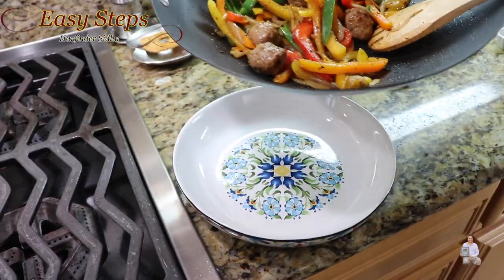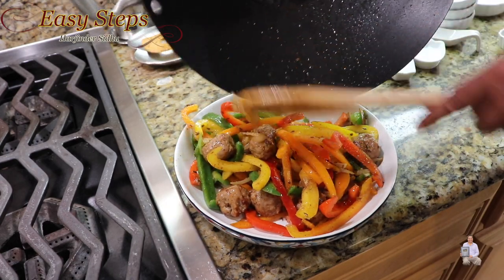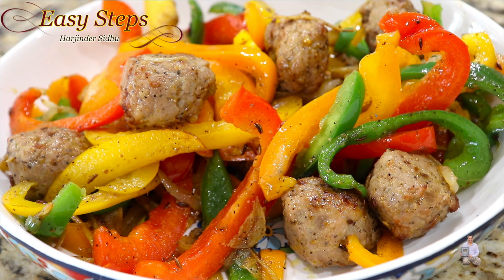I have my serving plate ready — let me plate it up. This is a very super delicious, super yum recipe. Our quick and easy tasty meatball with bell pepper is all ready. You can use any kind of meatball. Please try it — you're going to like it. You can serve it as an appetizer or main course dish. If you like this recipe, please like, share, and subscribe to Easy Steps Cooking. Thank you and have a good day, bye bye!